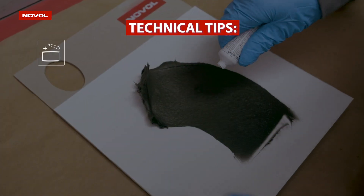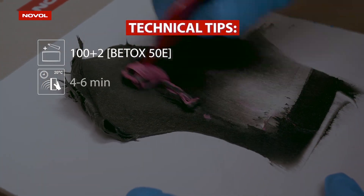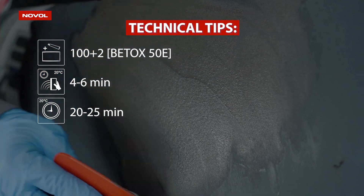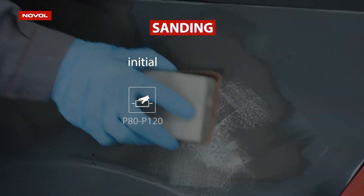Some technical tips: the mixing ratio is 2 grams of hardener per 100 grams of putty. The maximum pot life for the mixture application is six minutes, and it is ready for sanding after approximately 20 to 25 minutes.